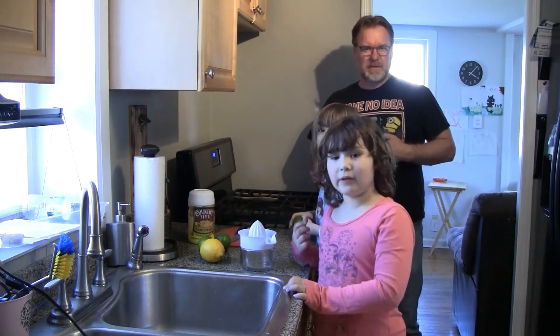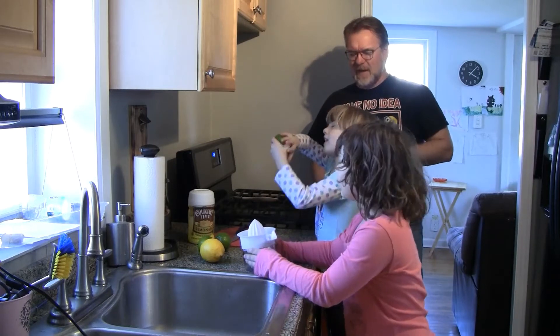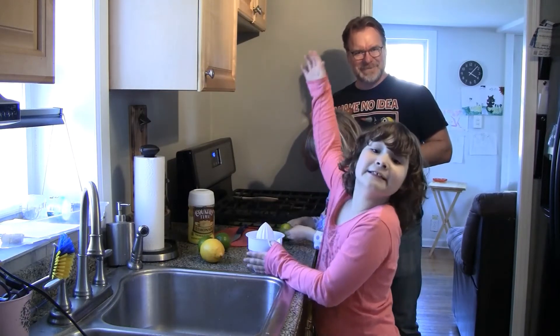Hi guys, today we are going to make lemonade. Lemonade. Lemonade. Kylie girl style, so we're going to do dad's lemonade, right? Mm-hmm. Famous 3%.